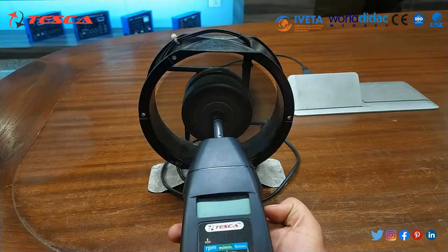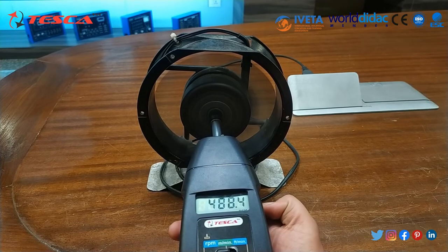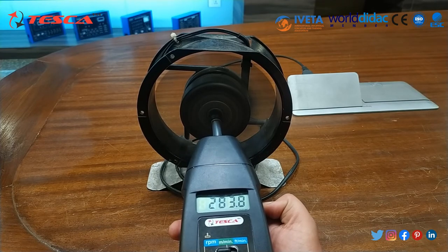You can see that the reading is noted. You can also closely check the reading. The RPM of this rotating device — this fan — is now noted and displayed on the tachometer.